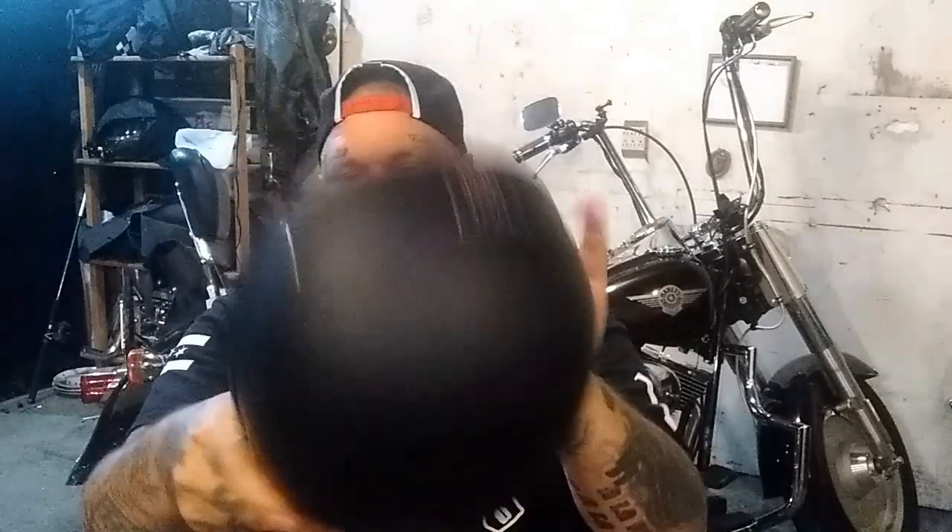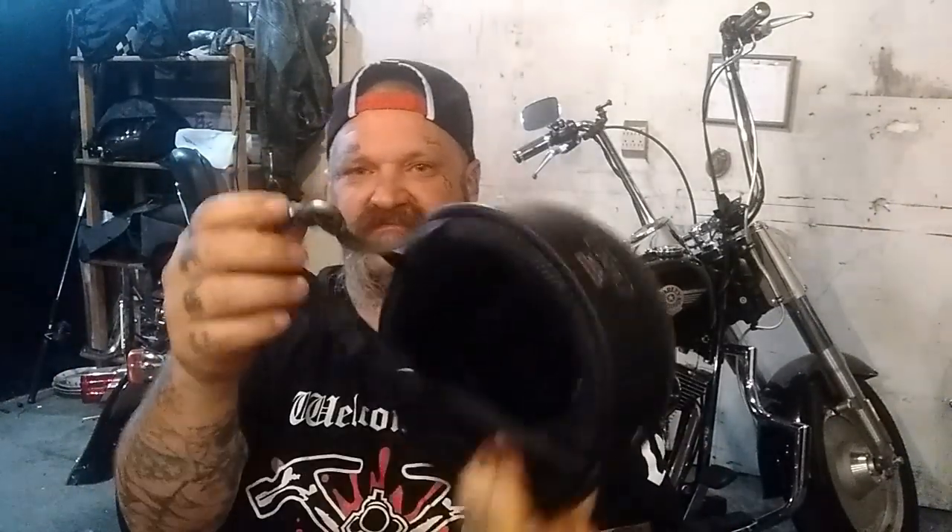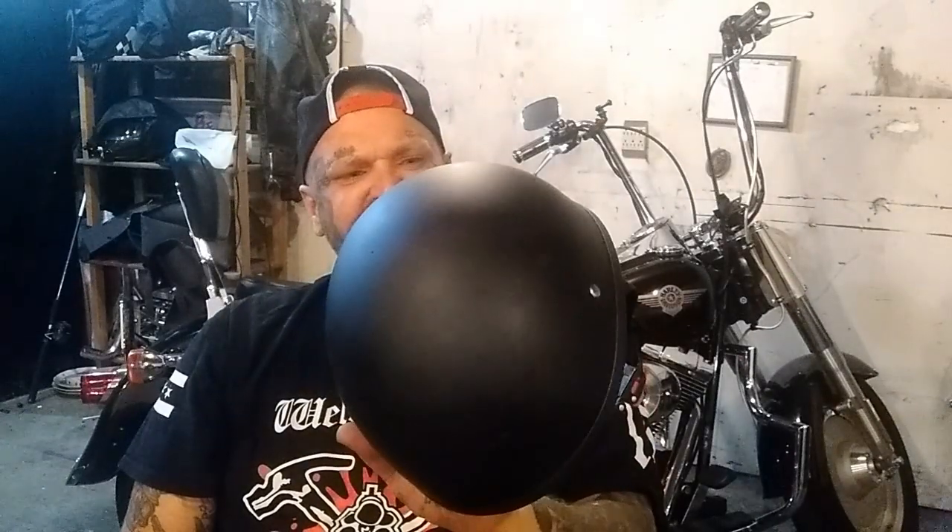This is nothing more than a novelty helmet. If you're gonna go with anything, go with the Raider half helmet — it's a good one. The beanie-style half lid I really enjoy too, and it has the quick-connect. Go to the description box, click on the links, read the reviews and tell me what you think. Are these companies being honest with new riders and motorcyclists, or is it just a scam? With that, I'll talk to you guys later.